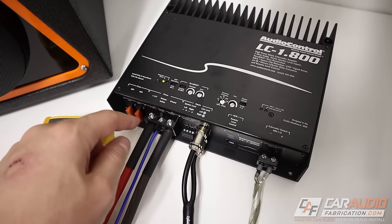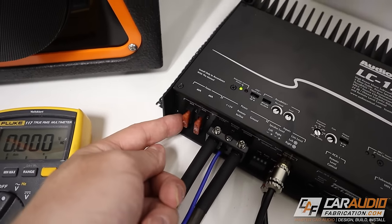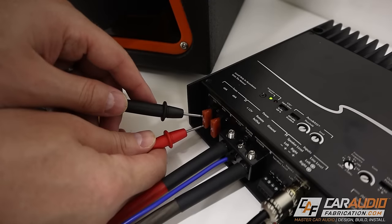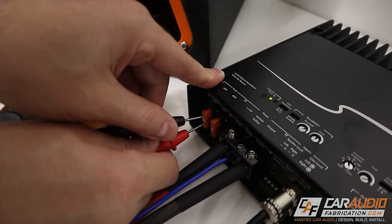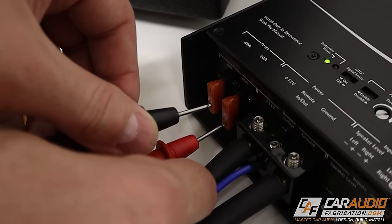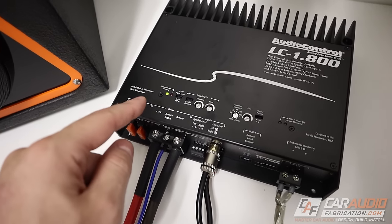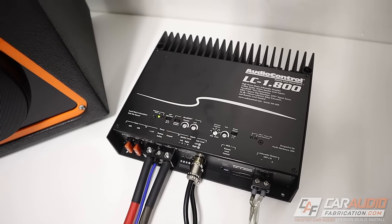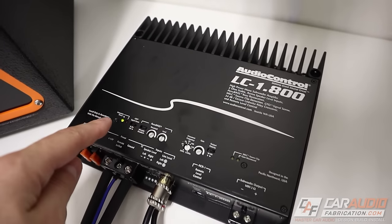If everything we've tested so far has been good, the amplifier should be turning on, but if it's not there's one more thing to check — the onboard fuses. Not every amplifier has external fuses like this that are easily accessible, but this one does. We can check them using continuity mode, touching the probe onto each side of the external part of the fuse. If we do all those tests and still have good voltage and continuity, and the amplifier is still not turning on, then something is likely actually wrong with the amp itself.